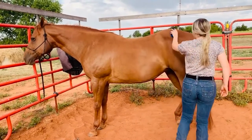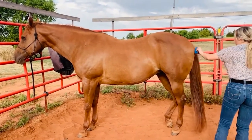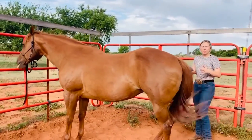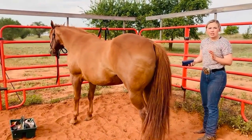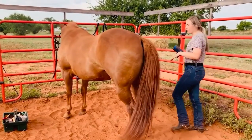Then I finish brushing her off. Something very good is that when you're brushing and grooming your horse, which we usually do every day, you'll notice if they have any cuts or scrapes or anything. So it's just very good to do this so you're aware of what's going on with your horse.